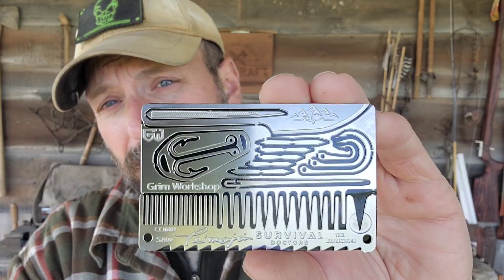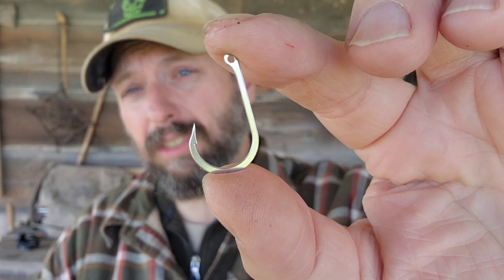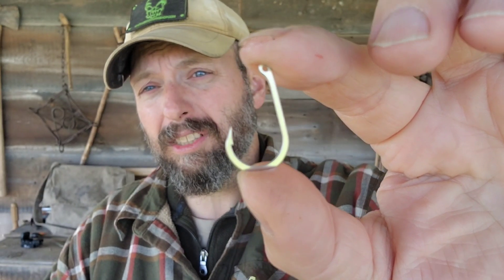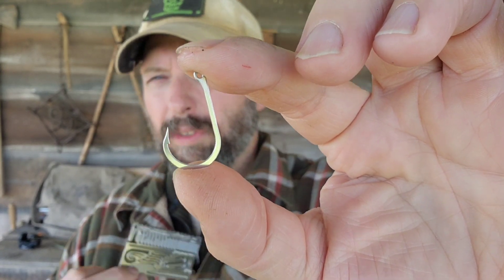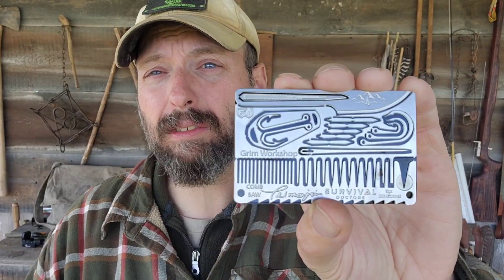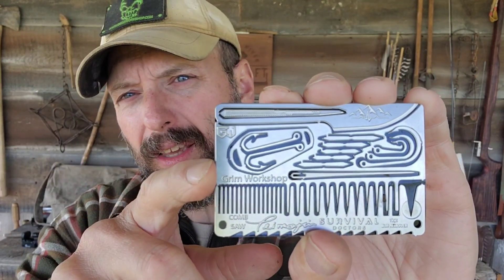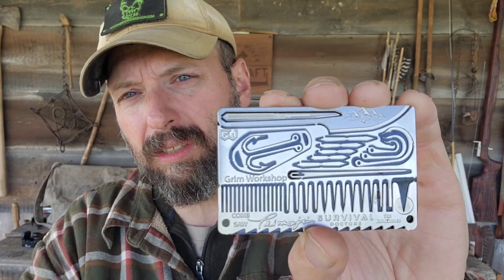We also have three circle hooks. The largest is going to be the easiest to see. A circle hook is my preferred style of hook for survival fishing — it's best used for passive fishing. If you're setting limb lines or jug lines, the fish just naturally sets the hook for you. I'm a huge fan of survival fishing, and this card is loaded up for fishing pretty well. We've already got our fishing lure with two hooks, and now our circle hooks.